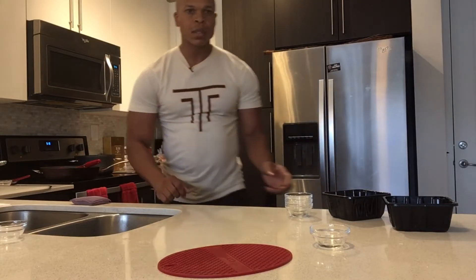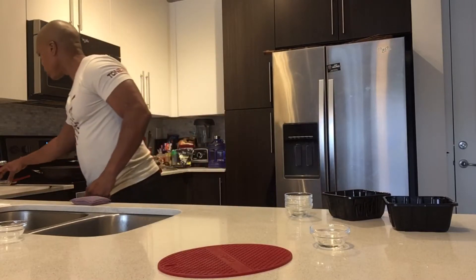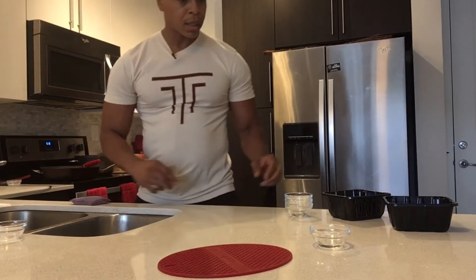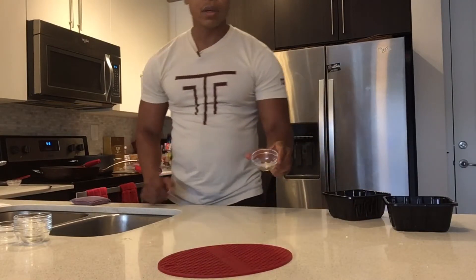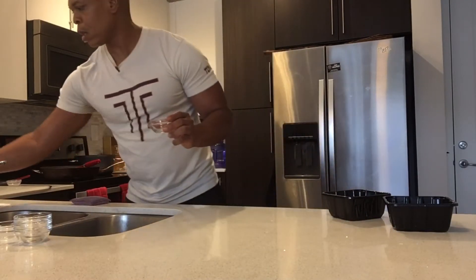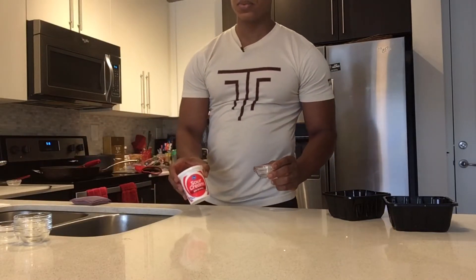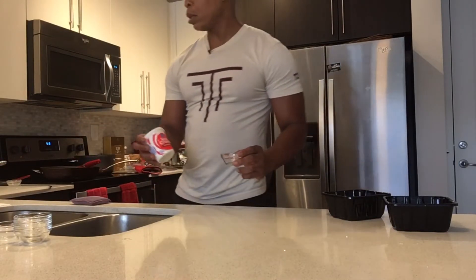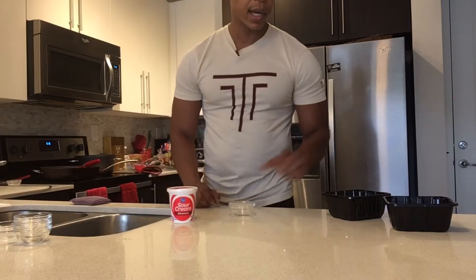At the end of those five minutes, I'm going to add my rice vinegar. At the end I'm also going to add a little bit of sour cream — feel free to leave that out. It just makes it a little bit creamier. If you're trying to be super healthy, you can always leave it out; it's not mandatory.